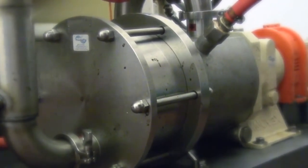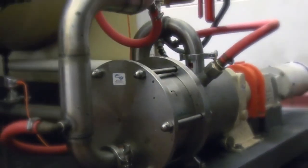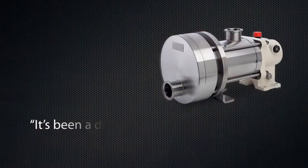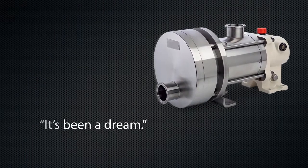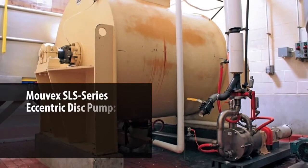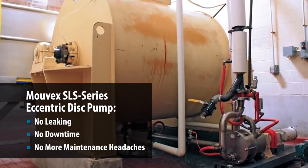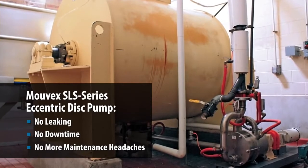Since we put the pump in, we've experienced no issues with it whatsoever. No leaking, no downtime, nothing. It's been a dream, honestly. This pump design got rid of many headaches and we don't deal with anything now. This thing just sits there and runs, and that's exactly what we were looking for.